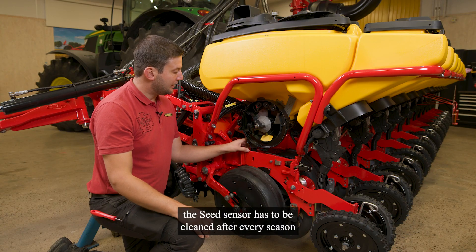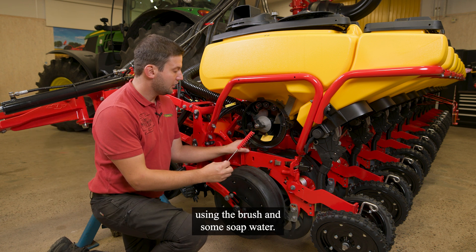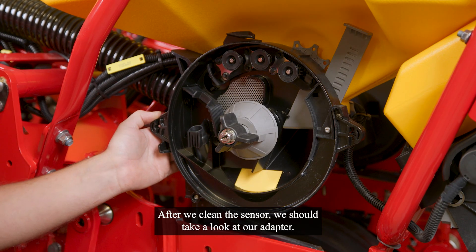The seat sensor has to be cleaned after every season using the brush and some soap water. After we clean the sensor, we should take a look at our adapter.